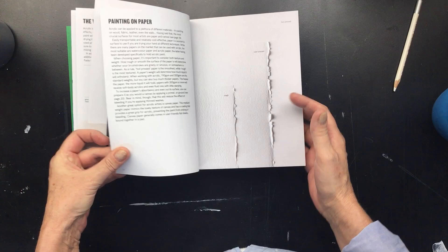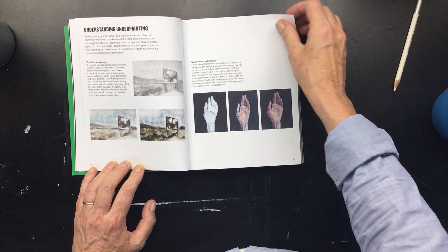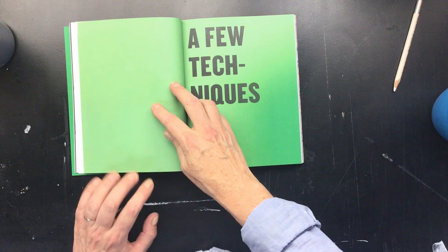It will tell you about paper you can use, canvas that you can use, and how to prime a canvas. It will tell you what an underpainting does. This is sort of a whole education all in one book. I know it won't go really in depth, but it will give you a lot of information on how to do techniques.